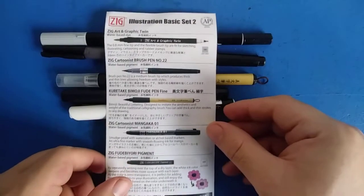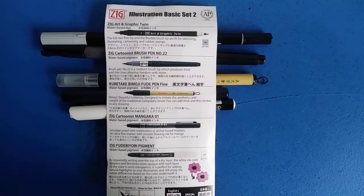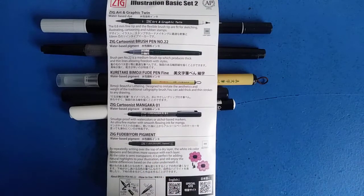On the back of this is just the breakdown of all the items, instructions for how to store them, how to remove the cap properly, and for the white pen specifically there are instructions on how to clean the tip so that you don't get leftover colors from anything you're highlighting into the next artwork you're working on.